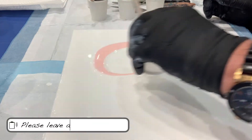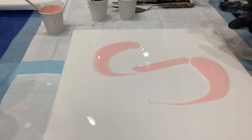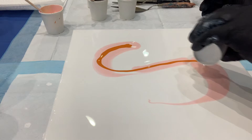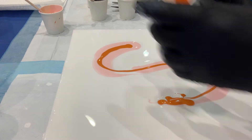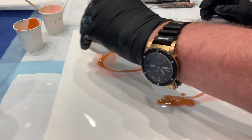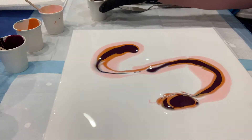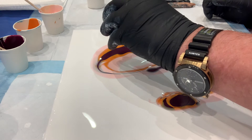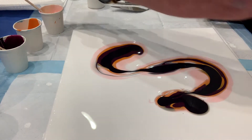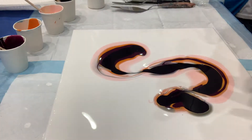Sarah likes to do the puddles in the form of an S. I did another one after this one — I'll post that in a few days — where I did it more in a different movement, kind of like an N, but the same general idea. You just add the pearl puddle.